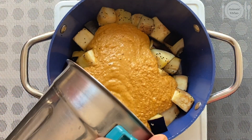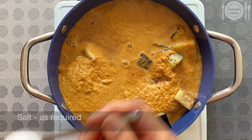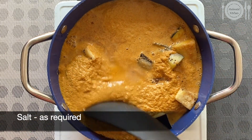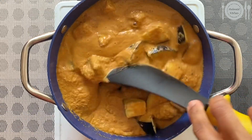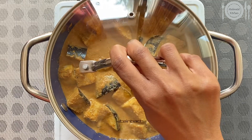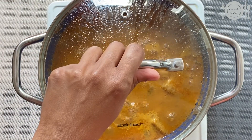Now add in the ground coconut paste, tamarind pulp, required salt, and mix well. Cover and simmer for around 10 to 15 minutes at low flame until the oil floats on the top.